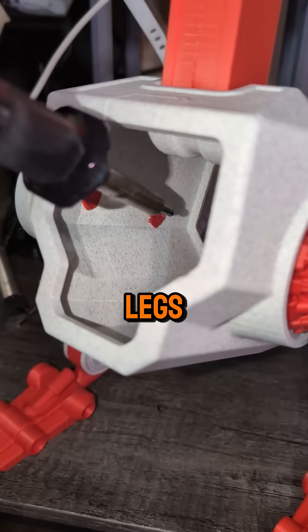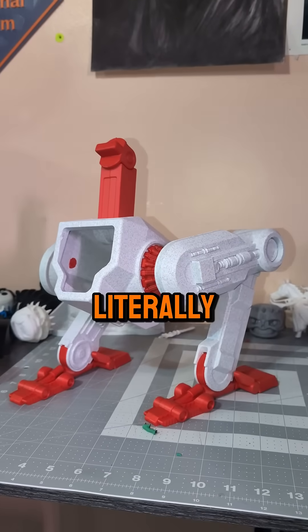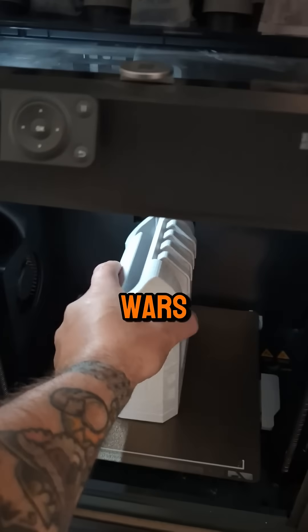Assembly starts with the legs, fully poseable, and yes we're literally soldering robot limbs like it's a Star Wars surgery.